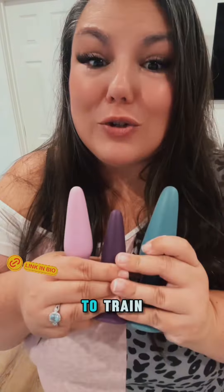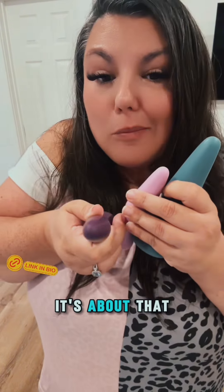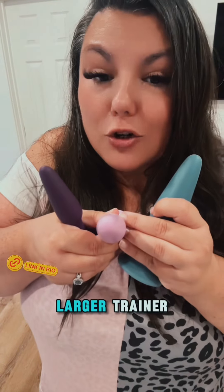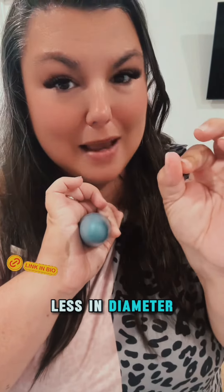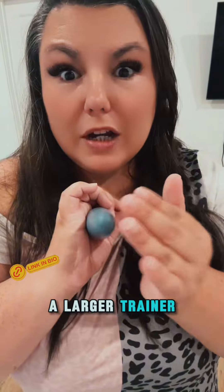And then you're going to train. You're going to start with a small trainer — it's about that thick — and then you work your way up to a larger trainer and then the largest trainer. Now mind you, this is just a couple centimeters less in diameter than the average size. So if you're working with above average, then we need a larger trainer.